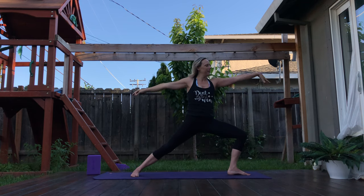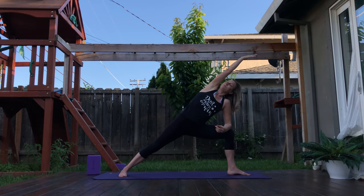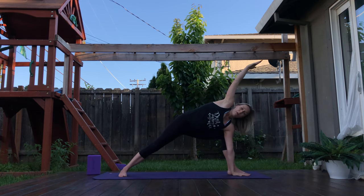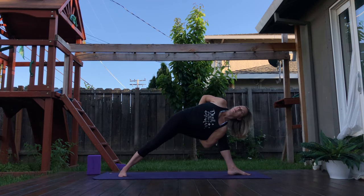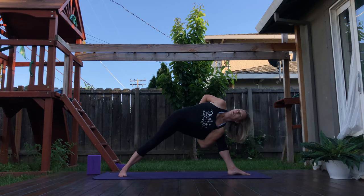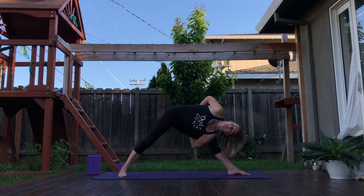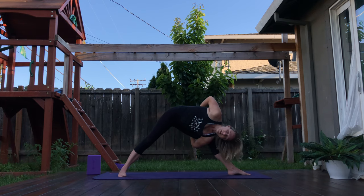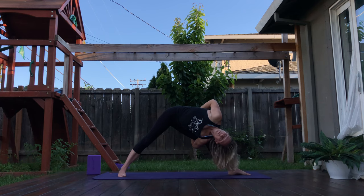Extended side angle — elbow to knee, top arm reaching up overhead. Whatever you did on the other side, repeat here. Whether that is bringing the hand down to the block or ground, going for a bind, half bind — feeling expansiveness. If you went into that bounded triangle, begin to push that left foot into the ground as you straighten the knee just a little bit — micro pulses. Until one day you feel nice and steady and allow your head to reach for the ground. Twisting, spiraling the rib cage, open to the sky.